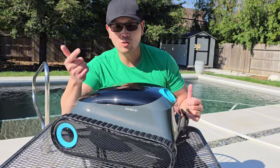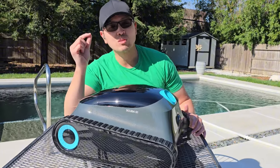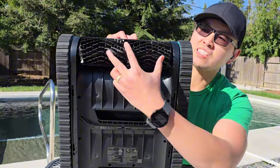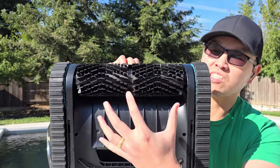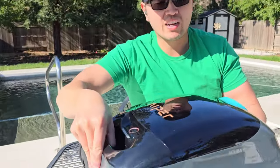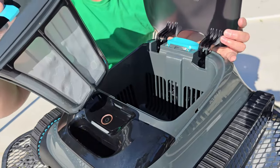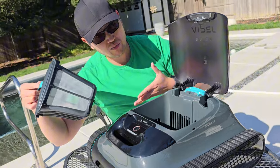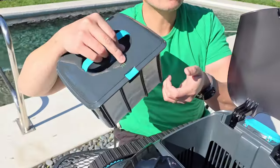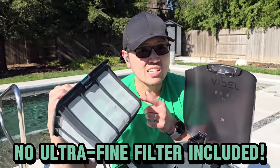The Scuba S1 will clean the floors of your pool, the walls of your pool, climb steps, and it actually cleans and scrubs the water line really well — a really great premium feature. Turning this upside down, you can see it has two large scrubbing brushes to knock debris into the inlet, which goes up into the debris canister. I love the fact that this is an easy access top-loading debris basket. A lot of cleaners are loaded from the bottom and use either a cartridge filter or a debris bag, but this is an actual basket that's super easy to clean — you just pop it open and rinse it out with a hose.